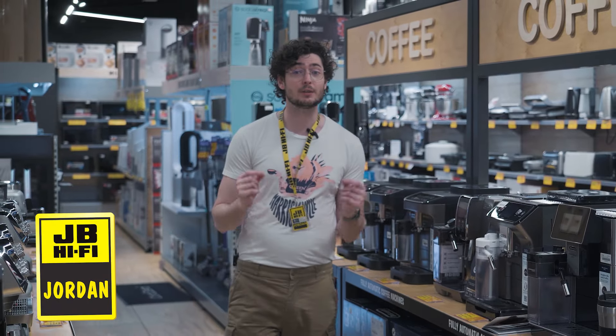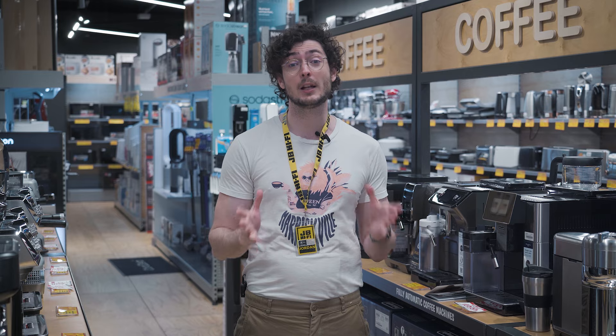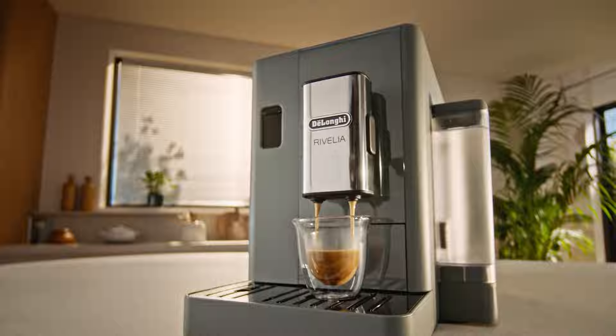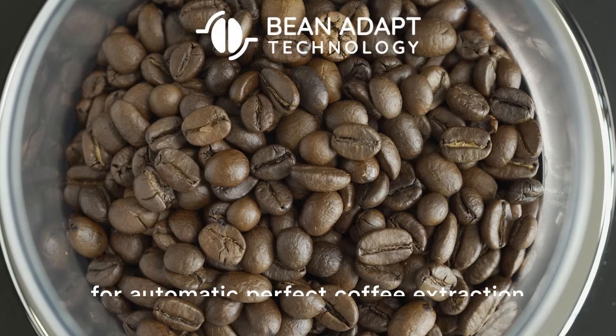If you've ever wanted to make your own coffee using fresh beans but always found the machines a little too confusing, the new Revelia by DeLonghi is exactly what you're looking for. This fully automatic coffee machine makes it easy to explore fresh beans for superior coffee quality, all thanks to its revolutionary bean switch system and two interchangeable hoppers.